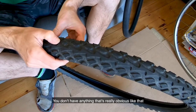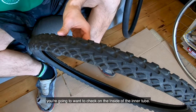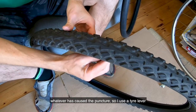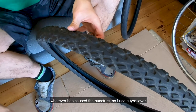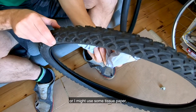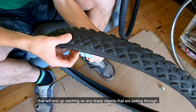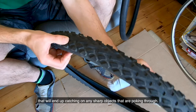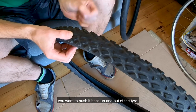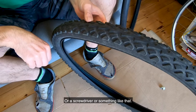If you don't have anything that's really obvious like that, you're going to want to check on the inside of the tire. You don't want to use your finger because whatever caused the puncture will be sharp in there — so use a tire lever, or you might use some tissue paper, which will end up catching on any sharp objects poking through. Once you've found what's caused the puncture, push it back up and out of the tire using your tire lever or a screwdriver.